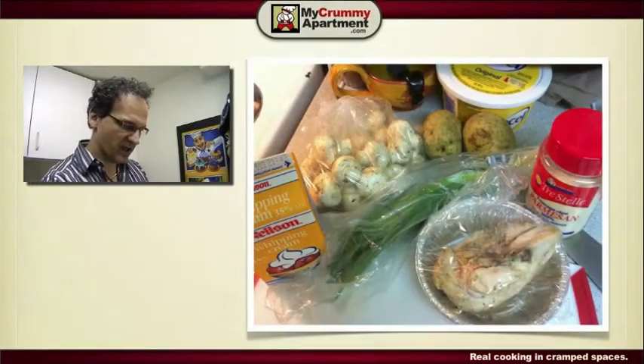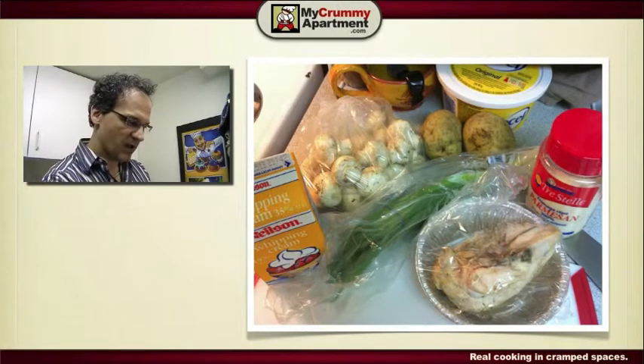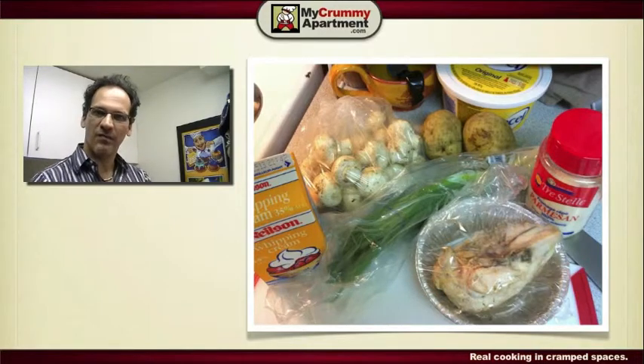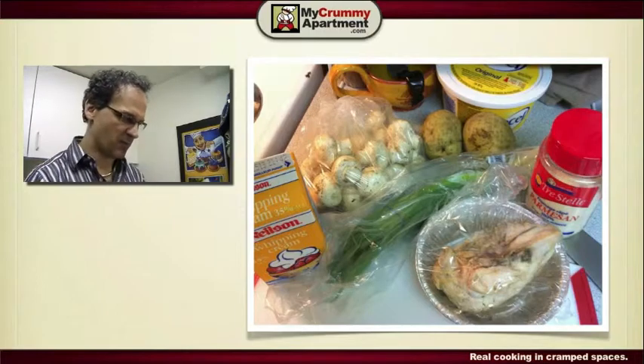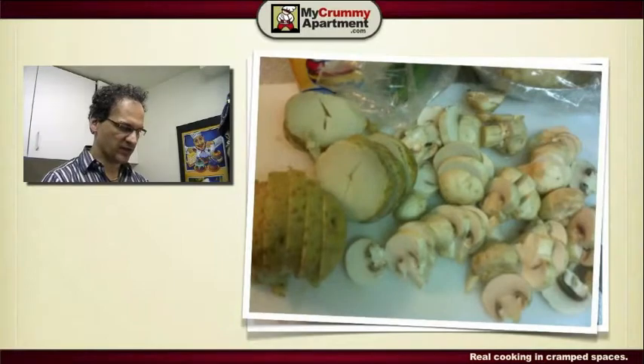Here I have my cold chicken breast, green onions, whipping cream which is going to be the basis of my sauce, fresh mushrooms, cooked potatoes from the other day that I'm going to slice and use as home fries, parmesan cheese, and a little bit of margarine and olive oil for cooking.